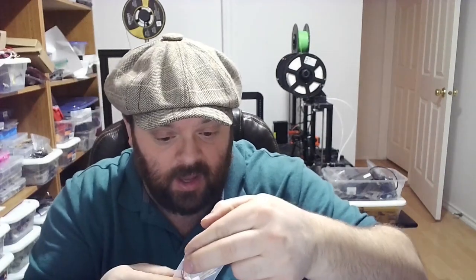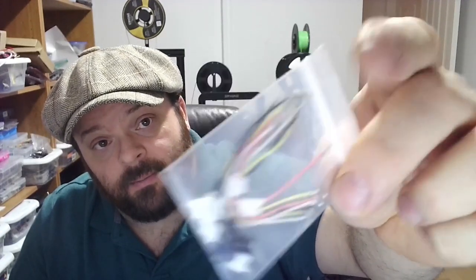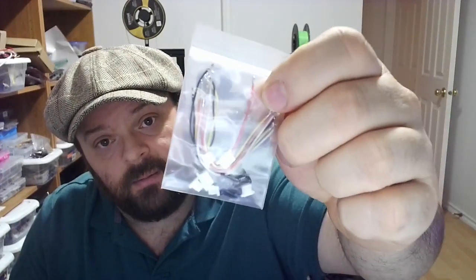Similar material to the Nazguls. Looks like we got some zip ties to put our receiver on, and a few options for attaching the receiver. You've got some empty JST wires, empty connectors, and spare screws.